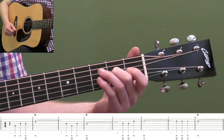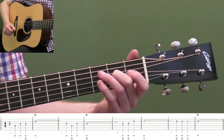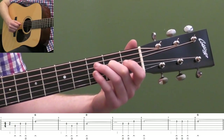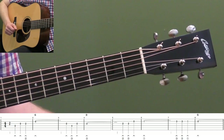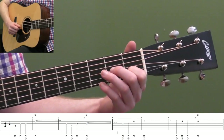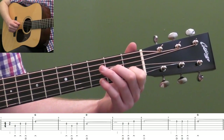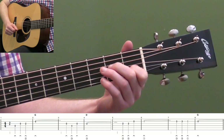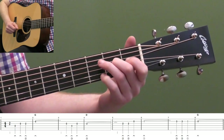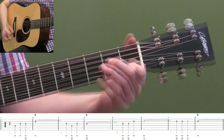Let's move on to measure five — same timing. Let that ring out for five beats to beat one of measure five. And then play that note two more times and then open second string. Same timing there. And then we're going to use the first fret second string for five beats again. That's why we're using our second finger — so we set that up. It's kind of like a D7 chord shape that you're doing.